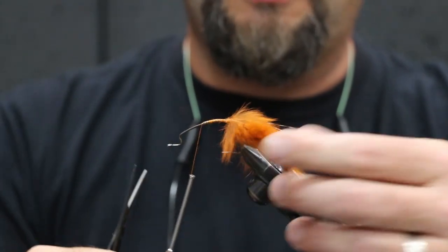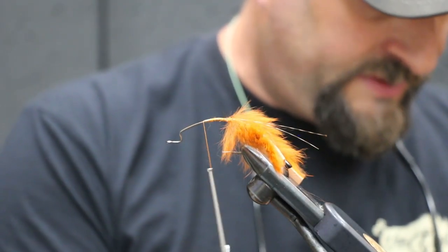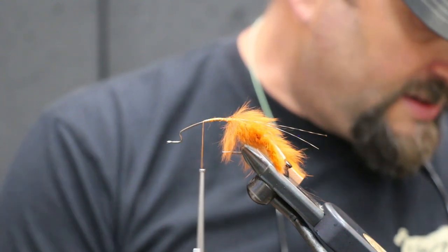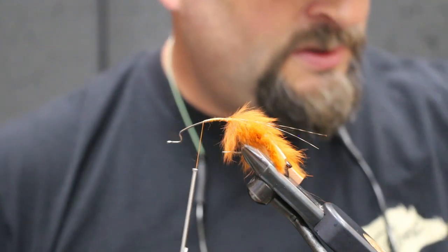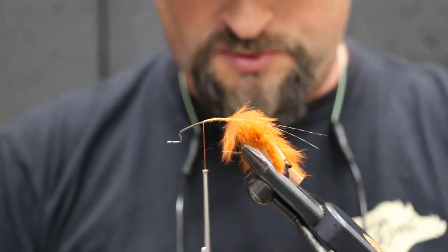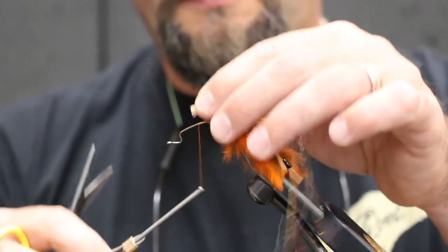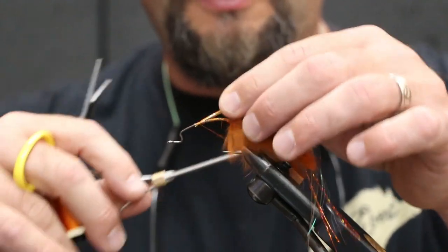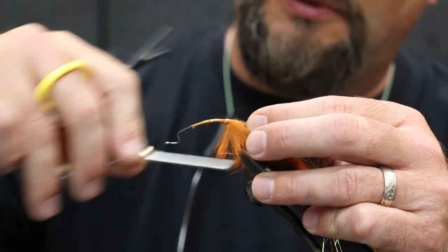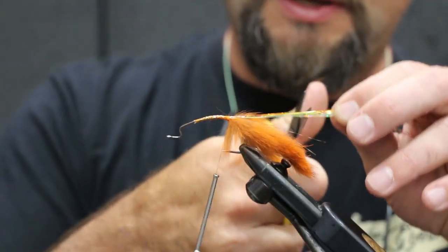Okay, next is gonna be our flash. It doesn't really matter what you guys use for flash — it's really up to you. I've tied these bugs in a lot of different variations. I do a purple one, the orange one which is more your traditional look, and a tan one. It's really up to you on the flash color — if you want to match it to the color theme you're doing, go for it.